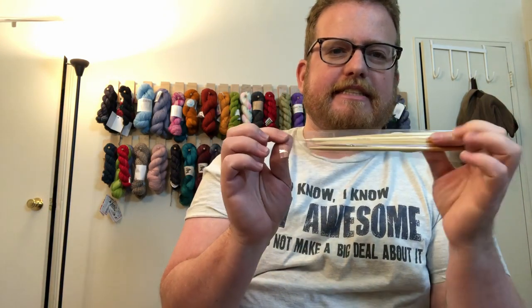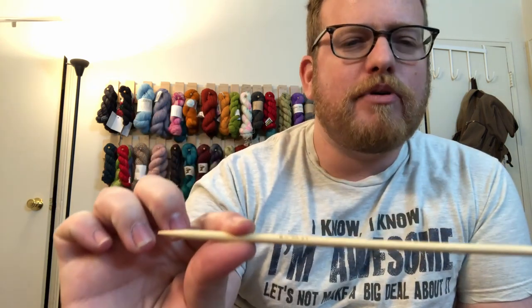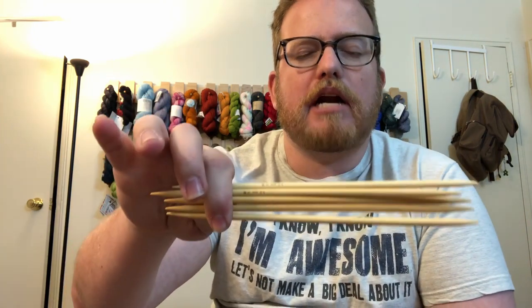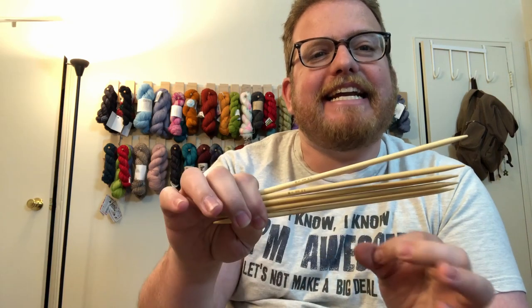Another type is double pointed needles. Most double pointed needles are of a shorter length and are good for hats or socks, especially when you get to decreasing and only have a few stitches left. These typically come in a four or five pack. A lot of sock or hat patterns call for three or four needles — you put 10 or 15 stitches on each.